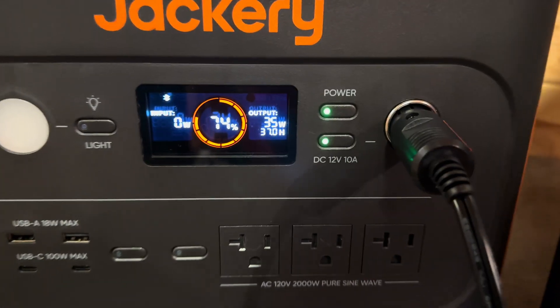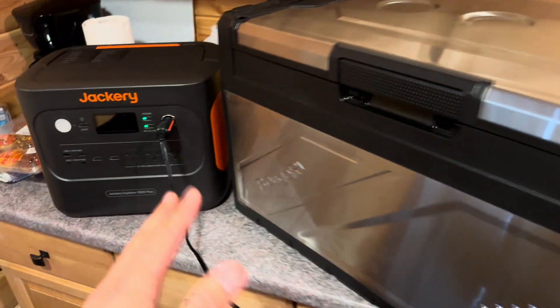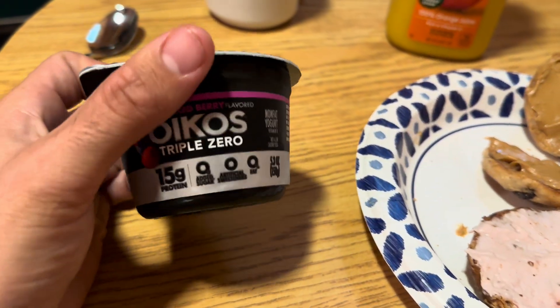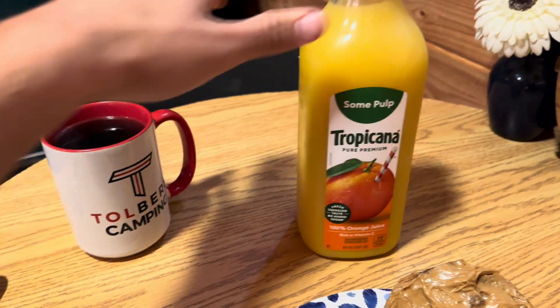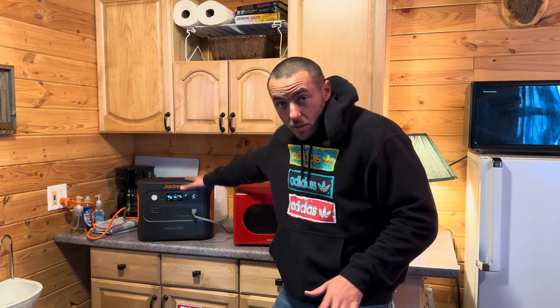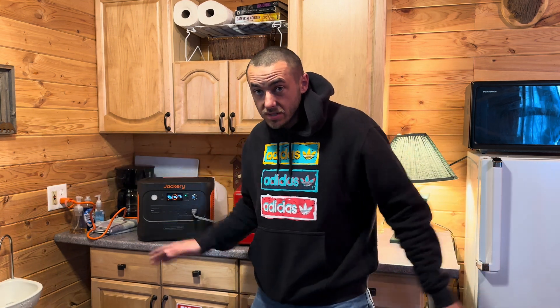Here's a portable fridge test — it's pulling about 36 watts with an estimated 37-hour runtime. Once it reaches temperature the compressor will cycle off, so real-world runtime will be much longer. This also has pass-through charging and UPS mode, so if you had medical devices, fridges, or computers plugged in and the power goes out, it will instantly transfer from grid power to battery power so nothing shuts off.